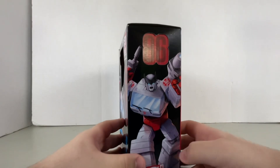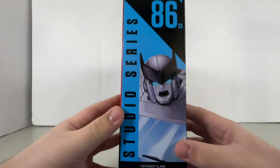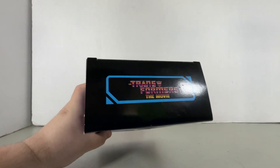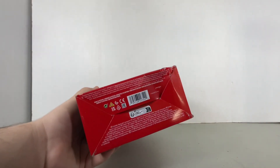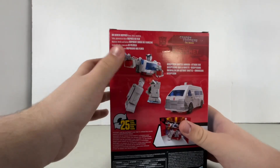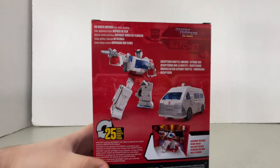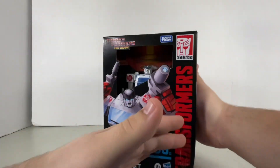On the side of the box over here you get to see a little bit more of the artwork of Ratchet, and on the other side is a more zoomed-in part of the artwork showing his face. On the top is the Transformers the Movie logo, and on the bottom is all boring. On the back is the product shot, which gives you a little bit more detail of what you get inside the box. Now let's unbox this guy.